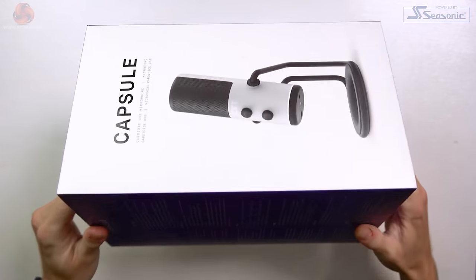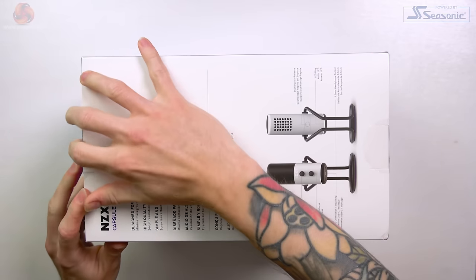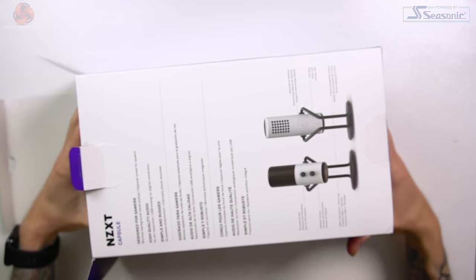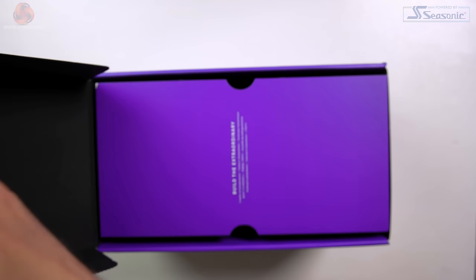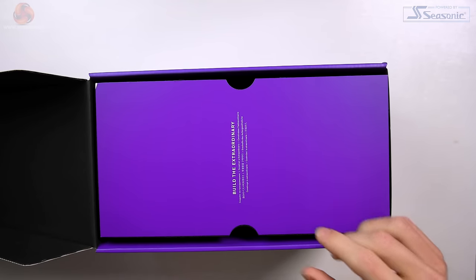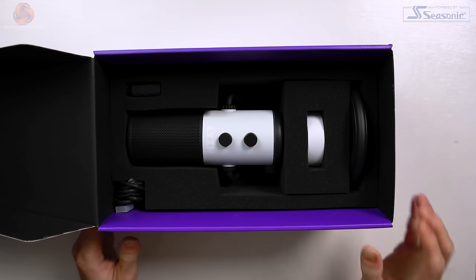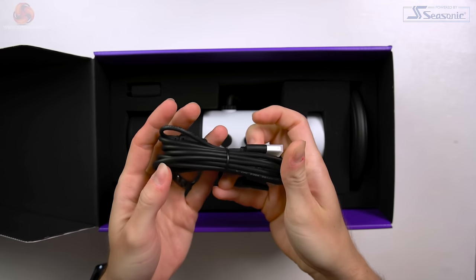The box is very nice with white and purple designs throughout and a nice image of the microphone on the front. I would certainly be drawn to this box if I saw it on the shelf. Inside the box is another box, and opening this one up really shows that NZXT not only wanted the unboxing to be a good experience but also wanted the mic to be well protected — the microphone and everything included is heavily surrounded by thick, dense foam.